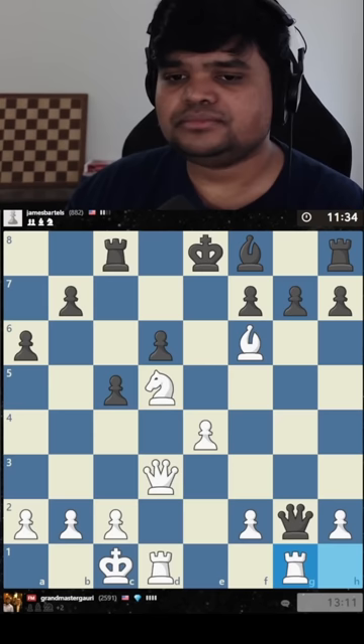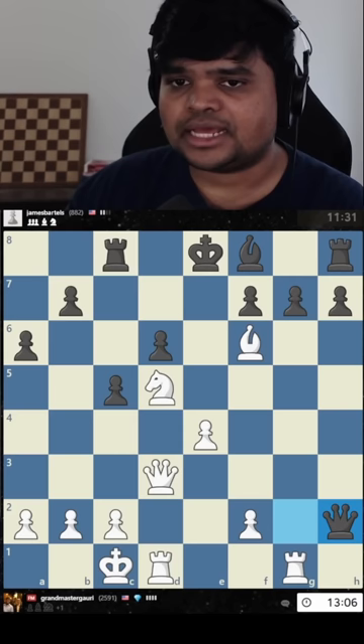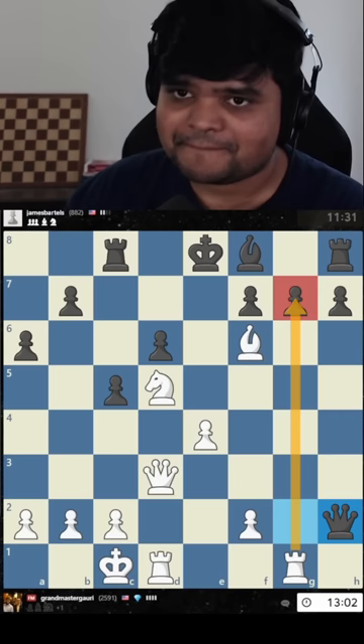He's probably going to take this guy. Now I will take this pawn, and I like that move. There's another move — to take with the rook — which is very spicy.